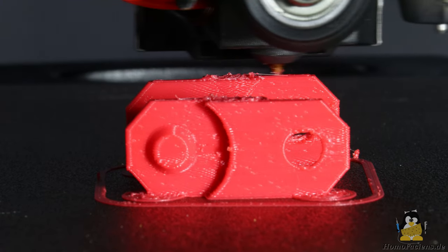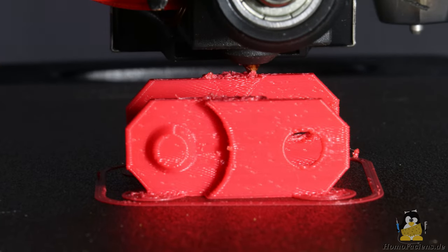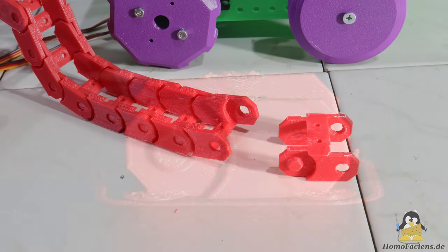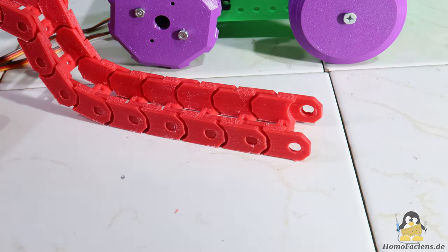I used ABS not because it was necessary but only to be able to use a little of this unloved material in a meaningful way. Due to the small dimensions of a chain link, the shrinkage of ABS when cooling down does not ruin the print. Normally all parts should be printed out of PLA, or if higher temperature stability is required, out of PETG. The chain links snap into each other — nothing needs to be screwed here.